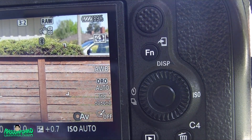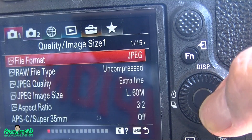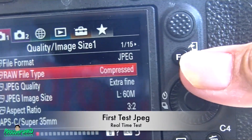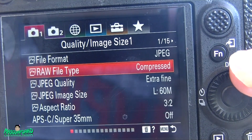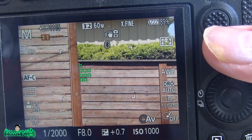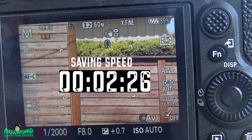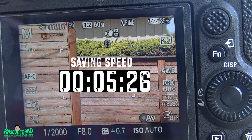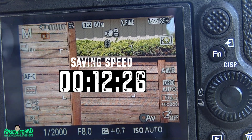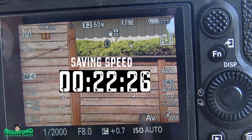Let's start with a JPEG compressed test. I'm going to put a timer on the video so you can see how fast it's saving.